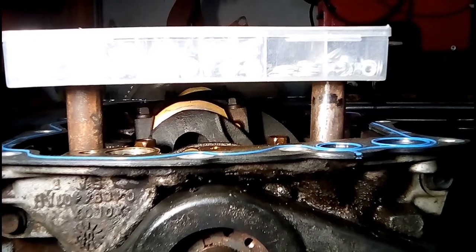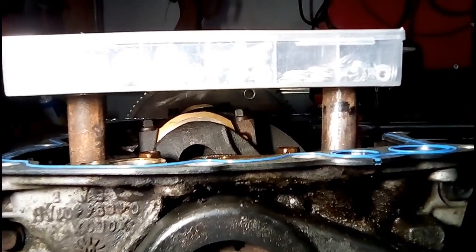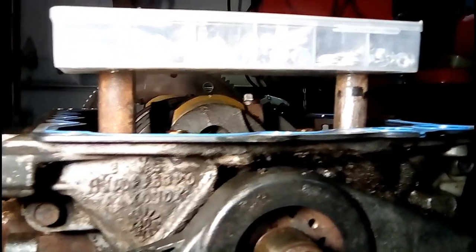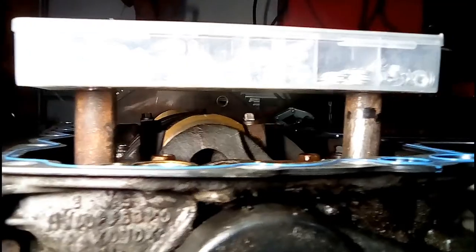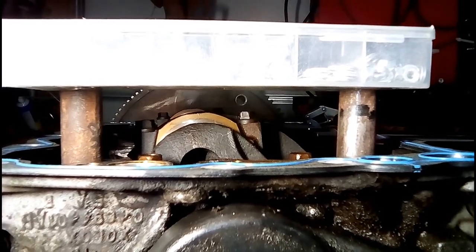The issue I'm running into is that the little wall that helps keep the oil near the pickup tube is too tall for the oil pan, and as you can see, there's a significant gap. Need to trim some of them down and see how she's going to fit then.